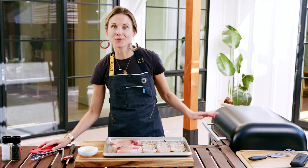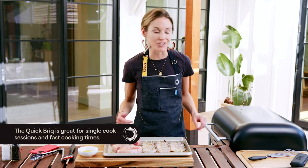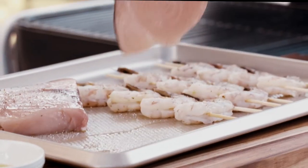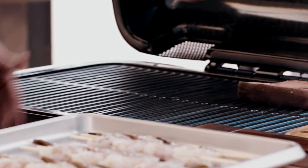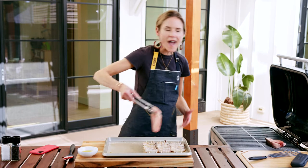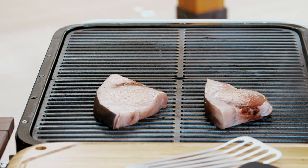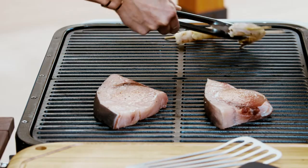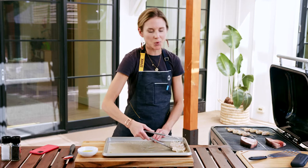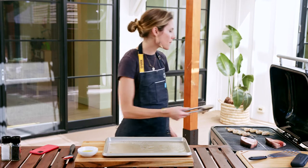I can see on my app that the Spark is up to temperature. I've oiled my grates and we're going to be cooking these together at 600 degrees. I used a quick preset because they're going to take only minutes to cook. Load them on — it doesn't really matter where you put them on the grill. The consistent even heat is going to let these cook super quickly and evenly. The shrimp will only take about one to two minutes per side; the swordfish will take three to four minutes per side.